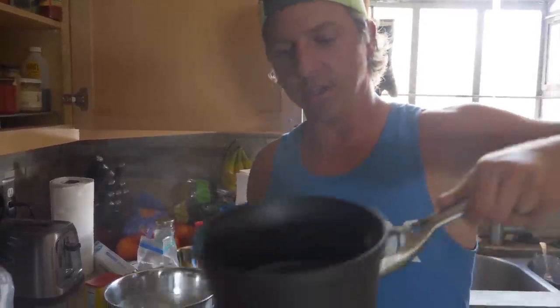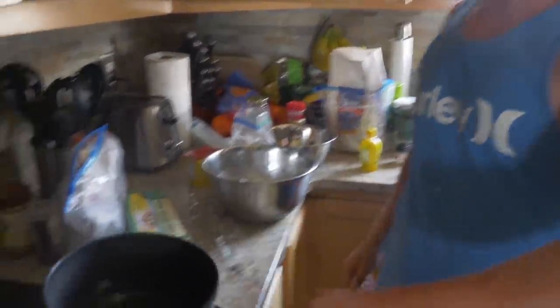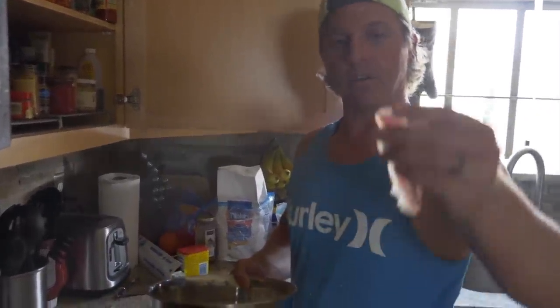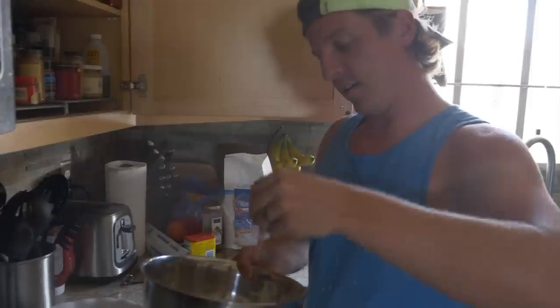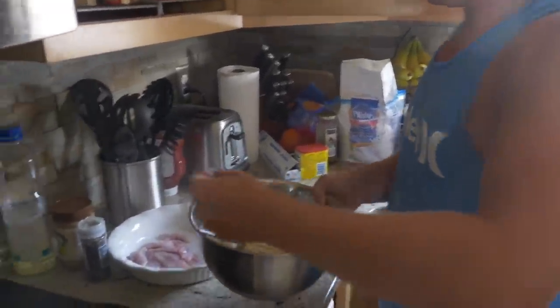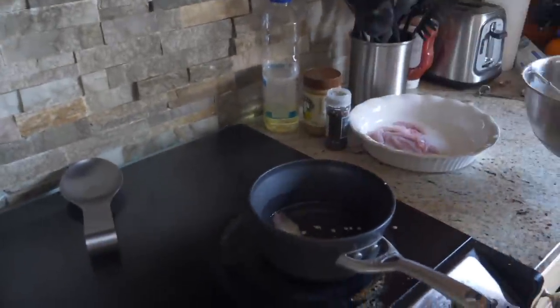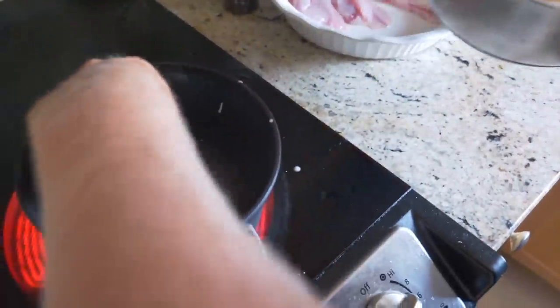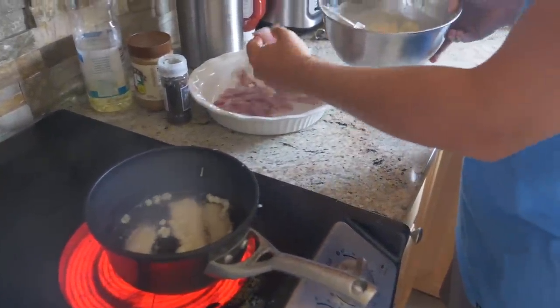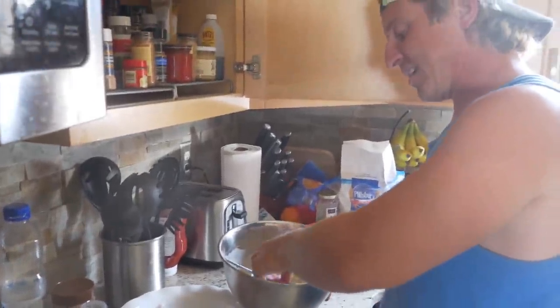Here's our pot of olive oil — we're just gonna bring this to a simmer. Pretty easy. We're gonna take our little croaker fillets, dip them in our batter, and let them cook.